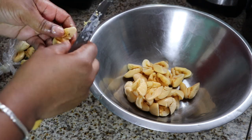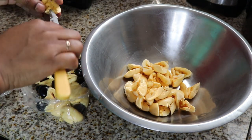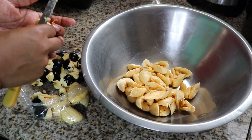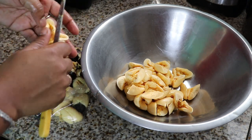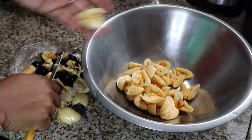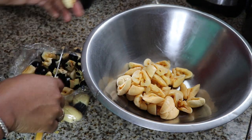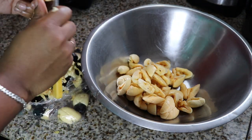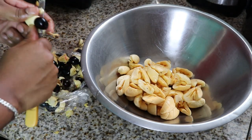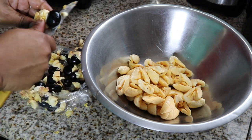Many of you may have ham tucked away in your freezer from over the holidays and probably wondering what you're going to do with it. I'm going to do ackee and ham — substituting the saltfish and doing ham and ackee. So please sit back, relax, eat some popcorn and watch me cook my famous ackee and ham.